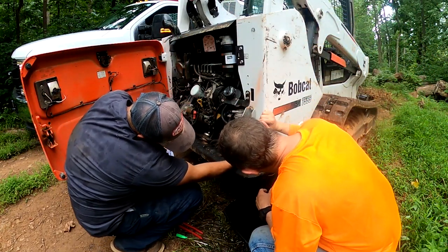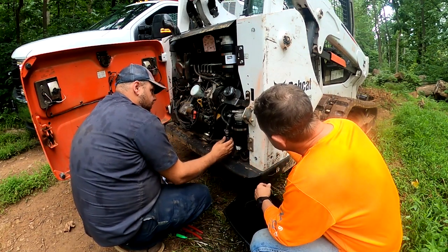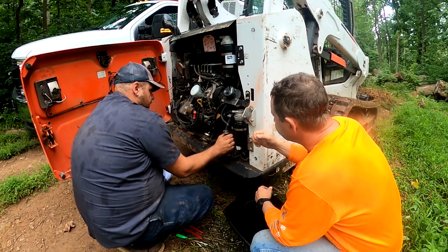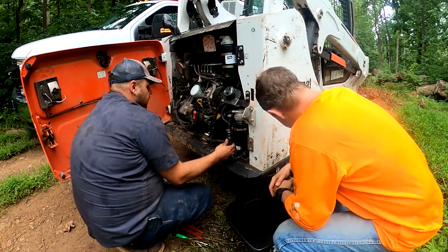This valve right here, that's a cold weather bypass valve. I've had some issues with that sucker. So when you squeeze that it should stay tight. It should be tight. And it's not. Let's try cranking it once and see what happens.